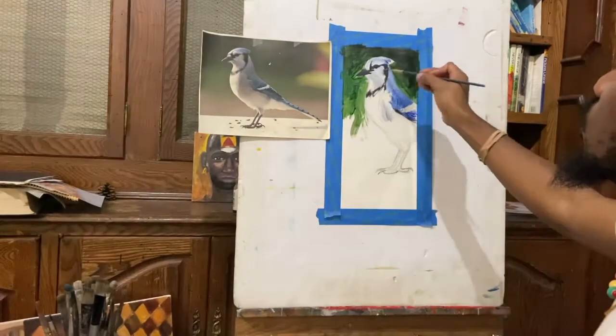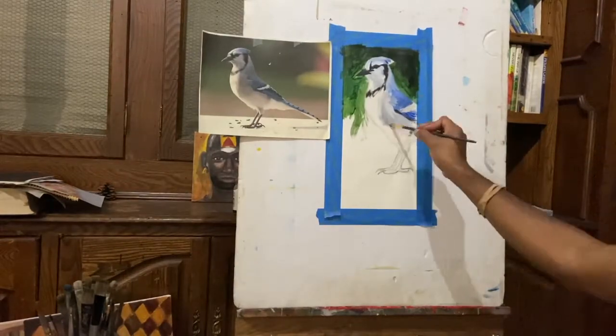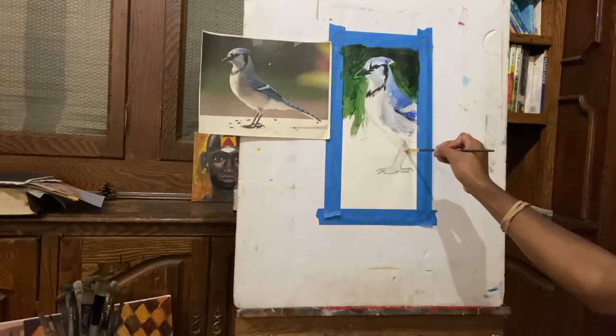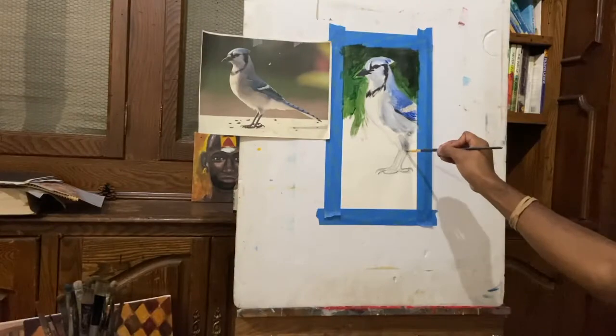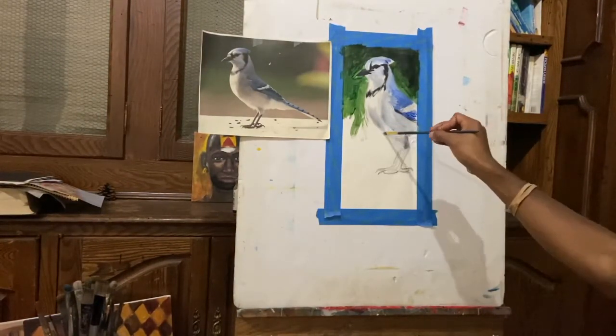I'm challenging myself with a slightly limited palette just because I want to ensure that I get an interesting study and see where I can take it from here.